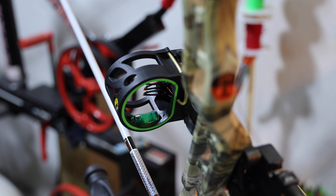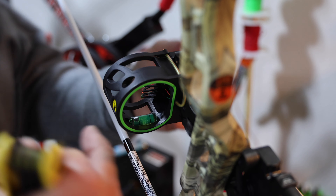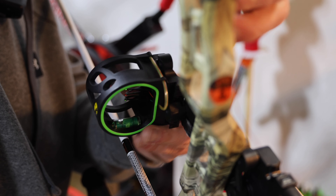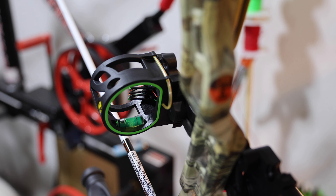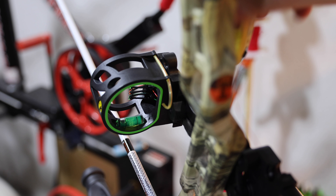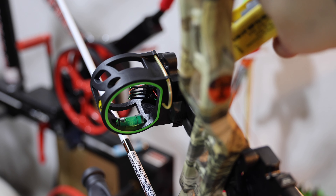We're now going to adjust our sight housing to get it inside our picture window. We can slide this back and forth. We're going to eye it and take a look at it — I'm going to look at it from behind where I'm shooting to see that I'm somewhat in line. This looks pretty good from right here — it's in line with the arrow for now. We're going to probably have to adjust as we shoot the bow. So I'm just going to tighten that for now.